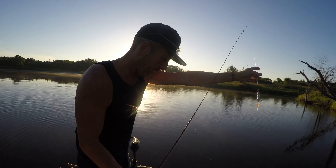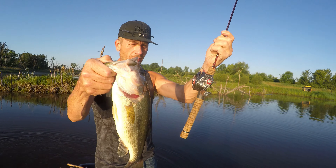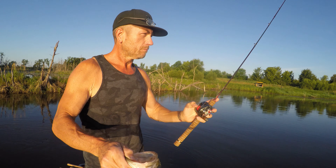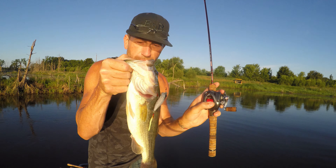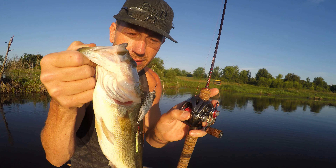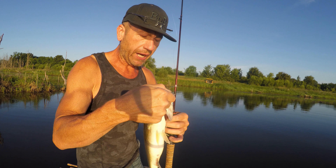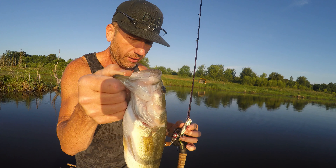Very fat bass, man, that thing's awesome. There it is, boys and girls — topwater bass fishing at its best. BFS gear, Megabass Pop X — that's the White Python color. Very nice, fat, chunky largemouth bass, probably a female, not a hundred percent sure.